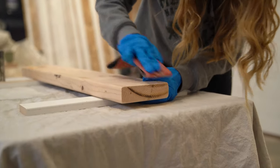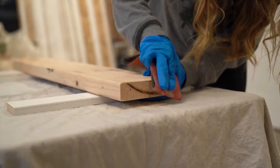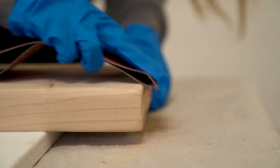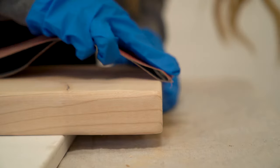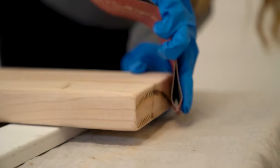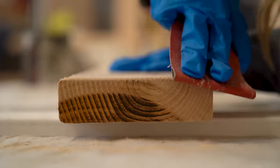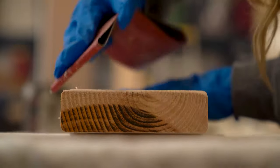Next we're using a piece of 120-grit sandpaper — this is a scrap piece. What we're going to do is round the edges to make it look like it's one effortless piece that wasn't sliced up. This is going to give it a really nice finished look.